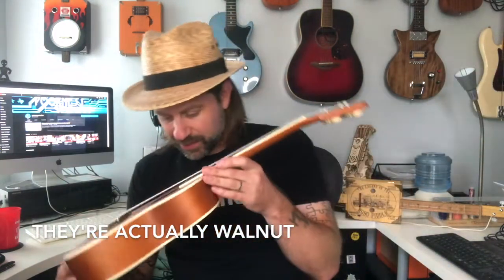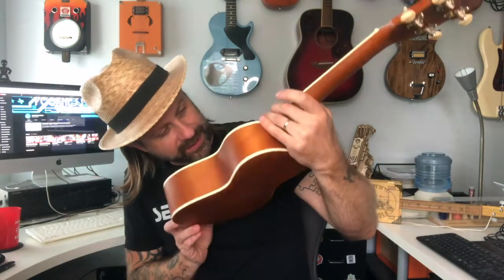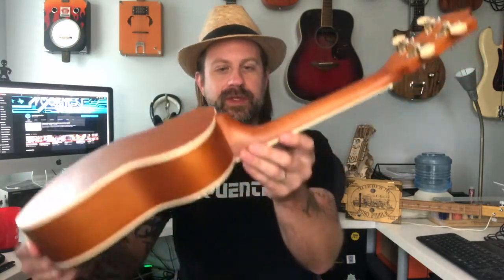Looking up and down the instrument — it's pretty nice. It's got a rosewood bridge and fretboard. Looking inside the instrument you can see the logo plate, a serial number, and kerfing on the inside. There's just a teensy bit of glue squeeze-out, not bad at all. It's also got bracing across the bottom and on the top as well. Overall it looks pretty well made.